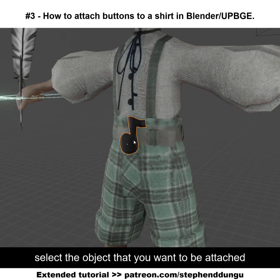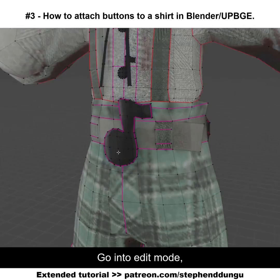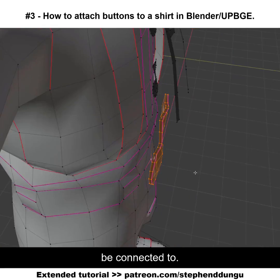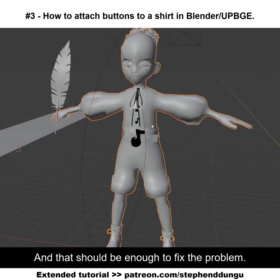A simple solution I found: select the object you want attached to the mesh and join it to the mesh. Go into edit mode, select the object, then pick one vertex you want the belt buckle connected to, press N, and under vertex weights click Copy. That should be enough to fix the problem.